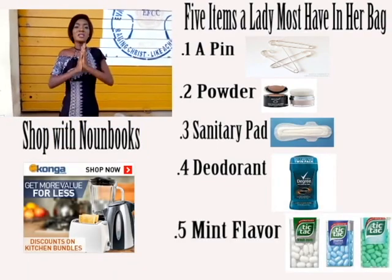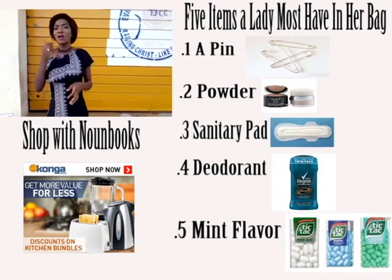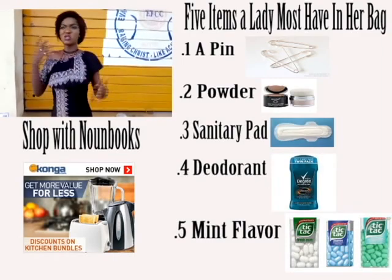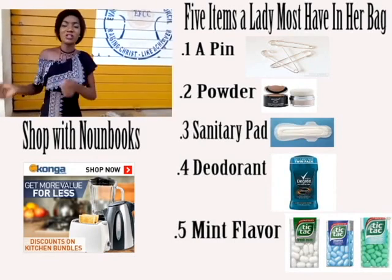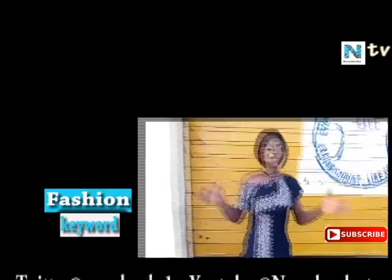You must also have a mint, chewing gum with mint, or something sweet. Because at times your mouth odour might be a problem — you might leave the house rushing, and due to stress or it's been a long time since you drank water or ate something, your mouth stinks. So you can just easily take a mint and keep your mouth fresh.